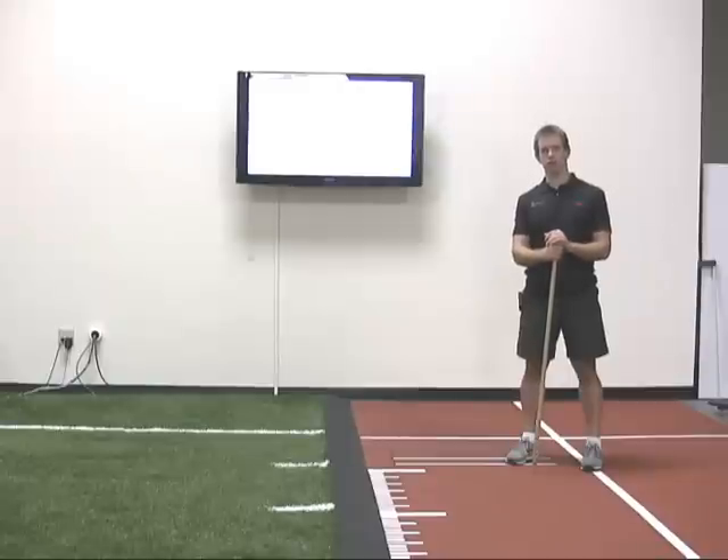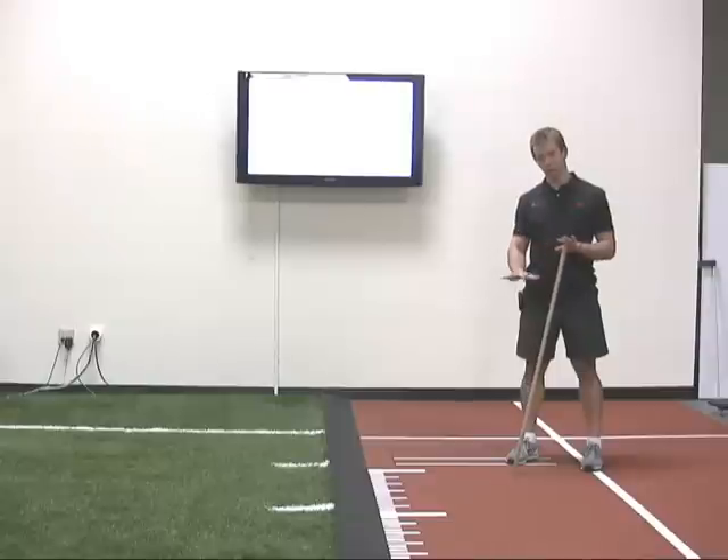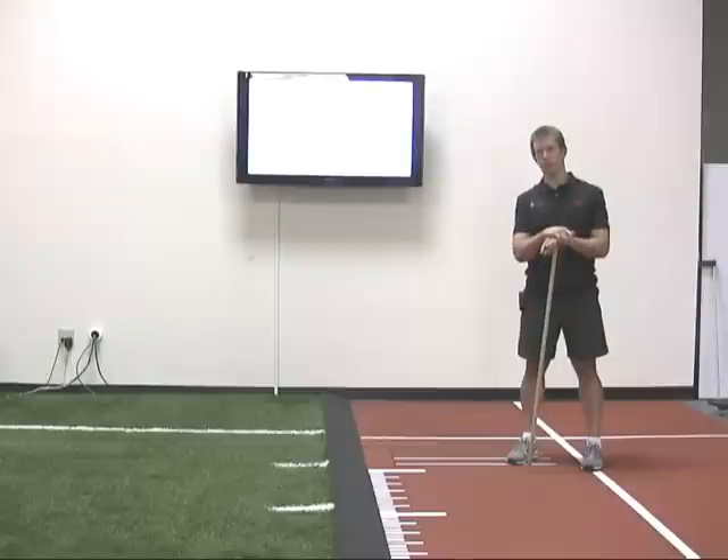Ground reaction force is one of the defining characteristics in athletic performance. What it implies is that when I'm standing here and exerting force on the ground, the ground exerts an equal and opposite force back up into me. In this case it's my body weight.